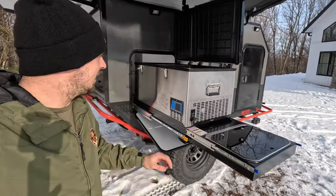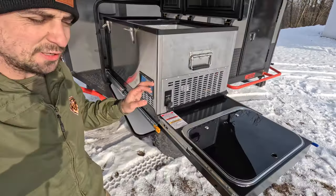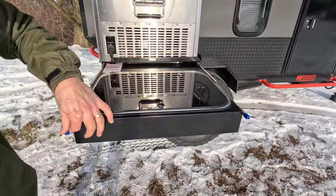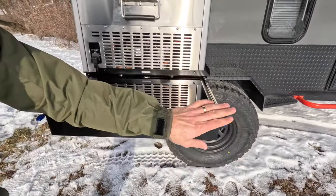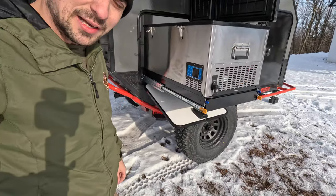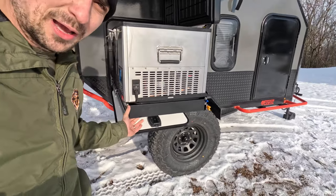This camper has a really nice kitchen with a big 80 quart fridge-freezer and also a two-burner cooktop. This can slide underneath just like this, so if you're not using the cooktop you don't have to have it out — or vice versa, you can have the fridge in and the cooktop out.